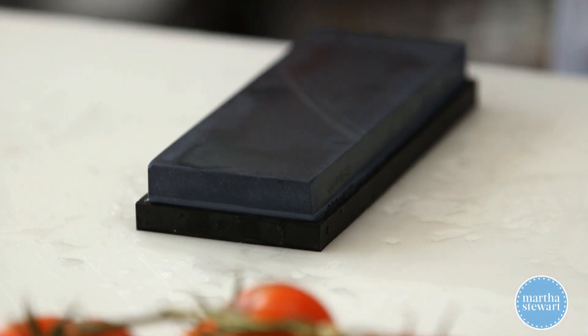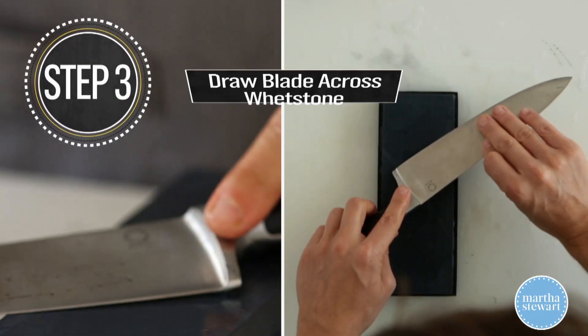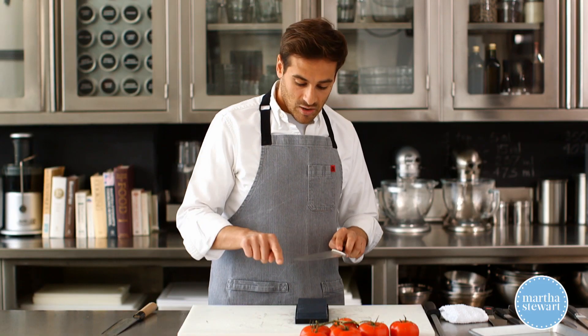Now I'm gonna switch to the other side. You can add a little bit more water if your stone gets too dry. Again, you're gonna repeat the same process, dragging the blade on that 15-degree angle from the butt end all the way to the tip.